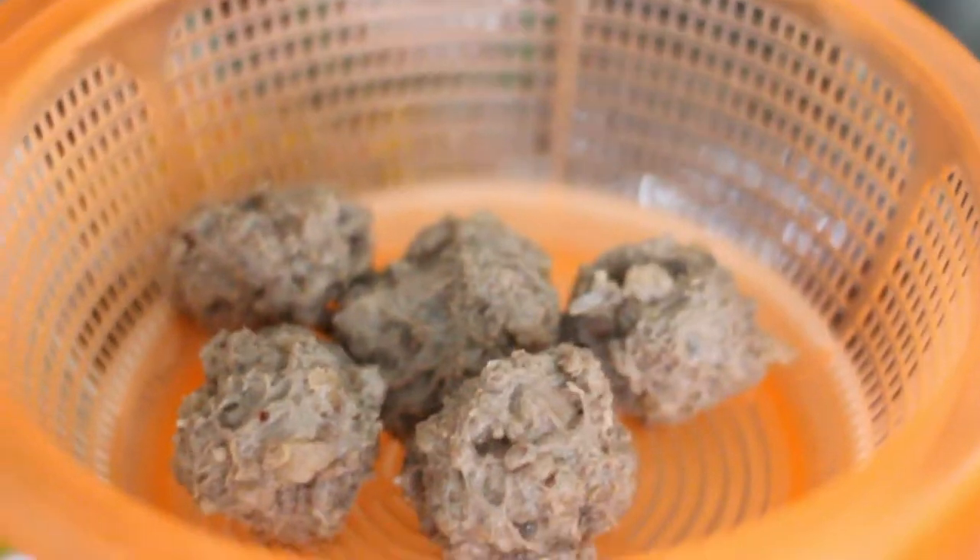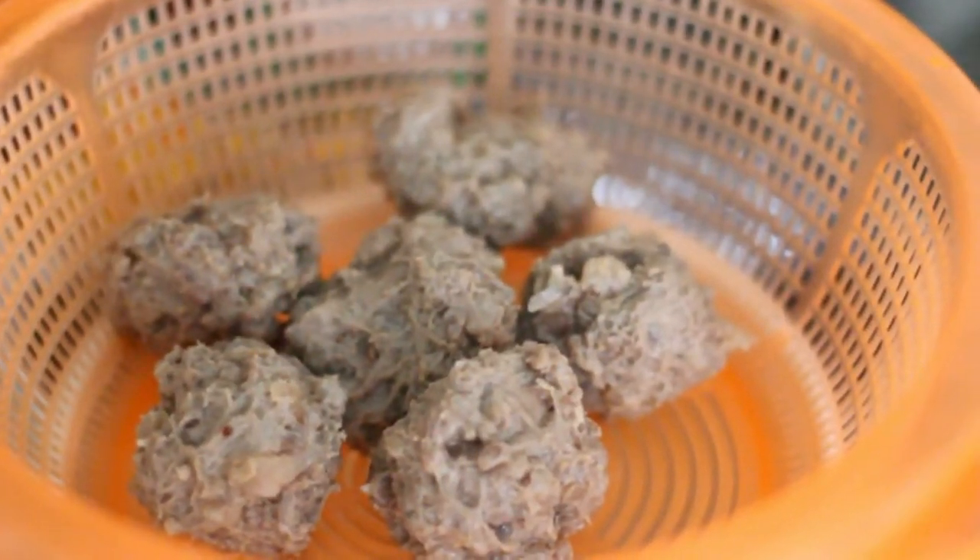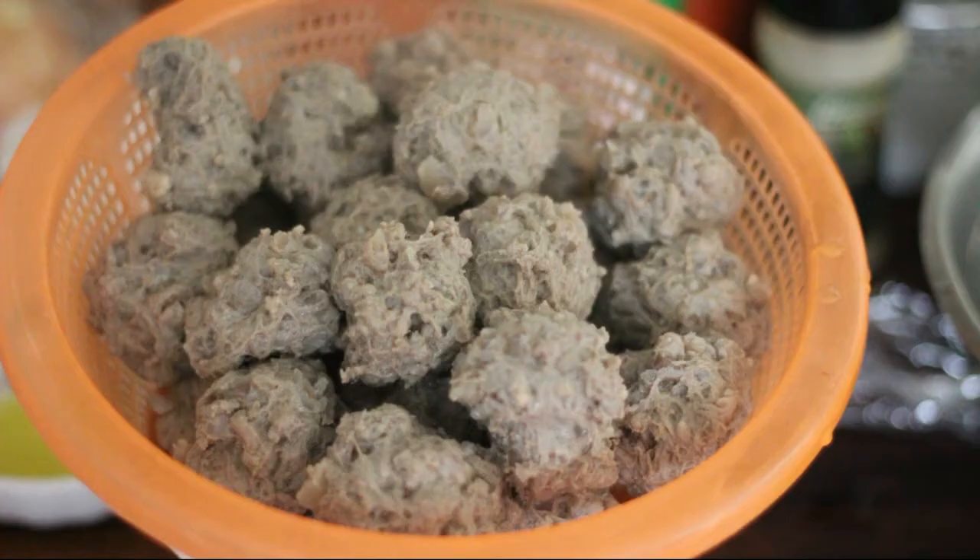After you let them air dry, you can put them in a plastic bag and freeze them. Use them whenever you make pho, noodle soup, or any other soup you like. I hope you enjoyed this recipe. Thank you so much for watching.